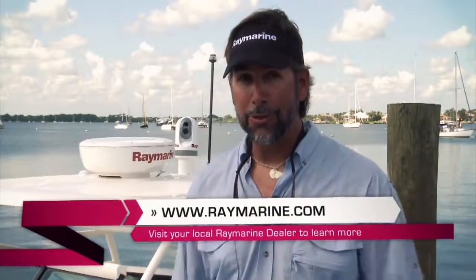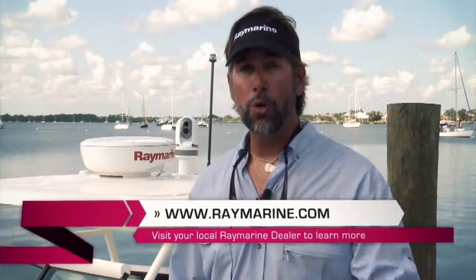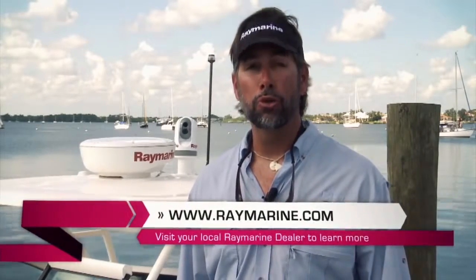Thanks for joining me today on the E7 tour. I just installed one on my boat and I'm very excited. If you're excited about getting one on your boat, visit www.raymarine.com or go to your local Raymarine dealer.